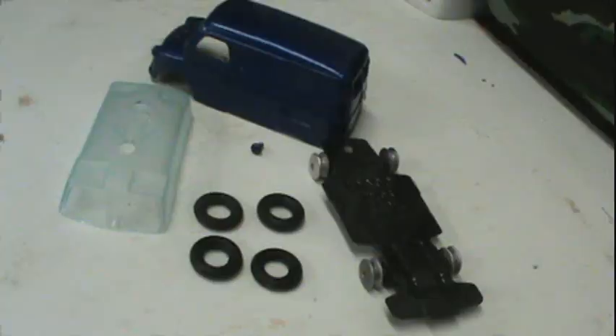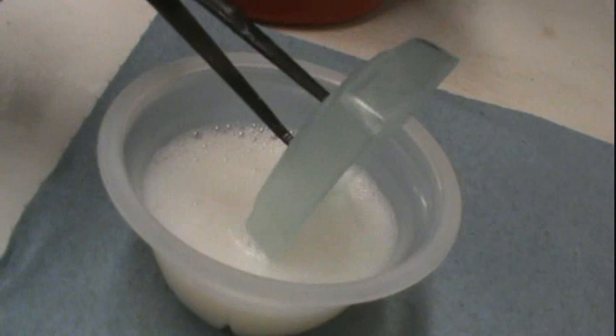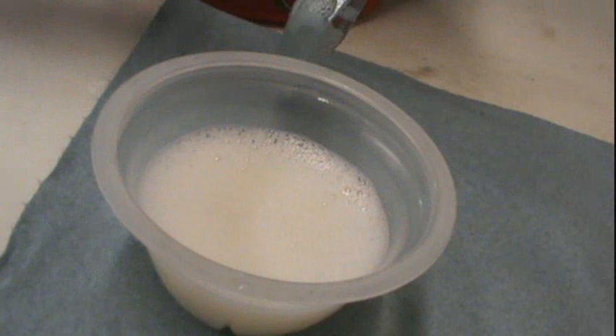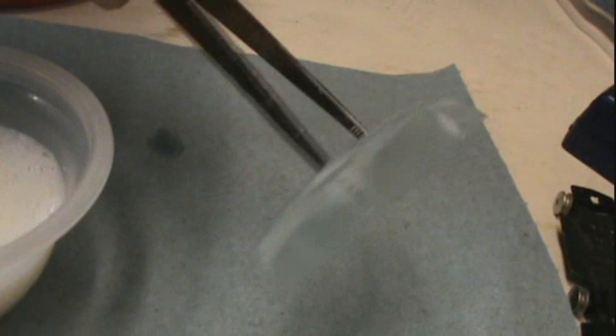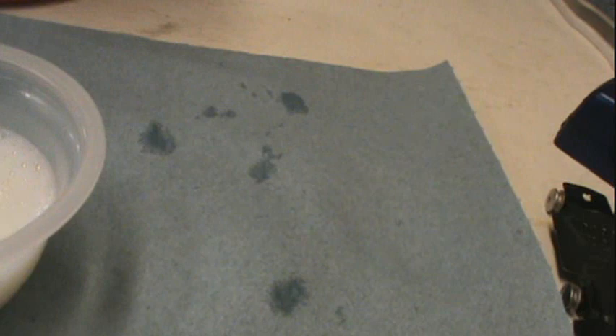All right, gang. We got her all ready for assembly, so let's get started. Last thing we've got to do is dip the windshield in some Mop and Glo, whack it off, get the excess off, and we'll let it dry. Get this little cover open over it to keep the dust off of it.